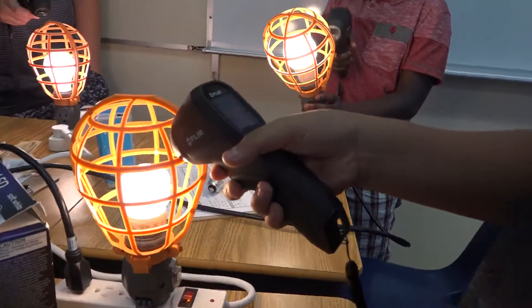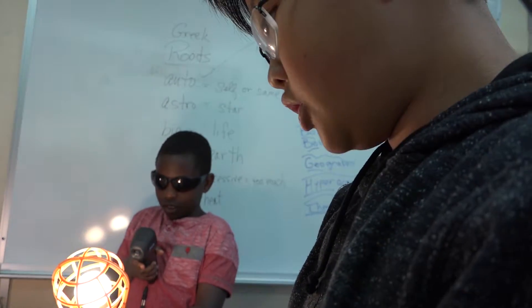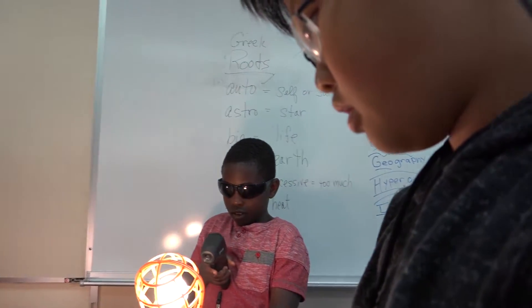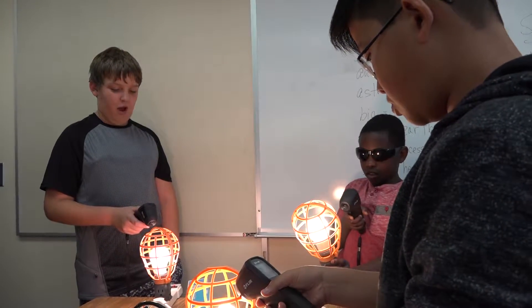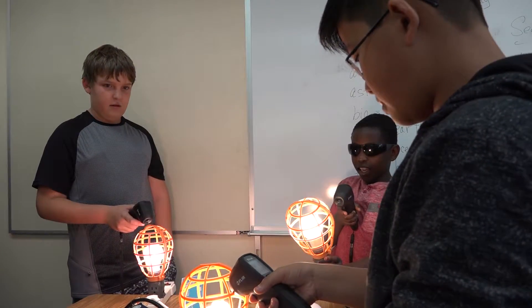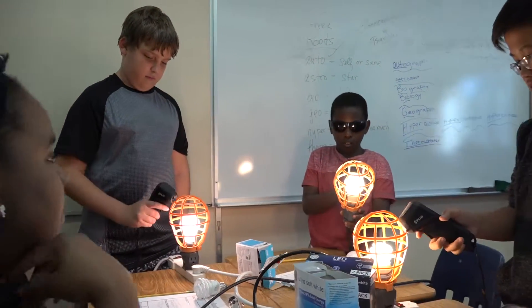It's slowly getting hotter. I'm getting 107, 108. You guys, it's probably best to hold it from the same spot so that way we're taking the same measurement from the same spot. Do you see how close he's holding it? Do you see how far he's holding it? Hold it closer. Hold it at the same spot.